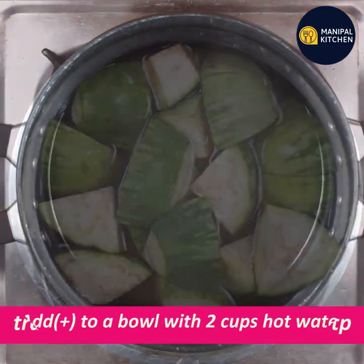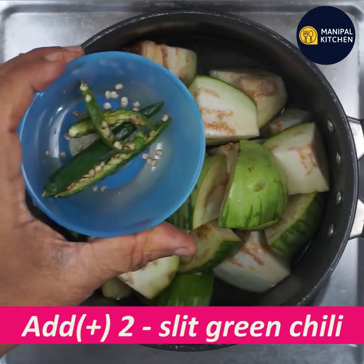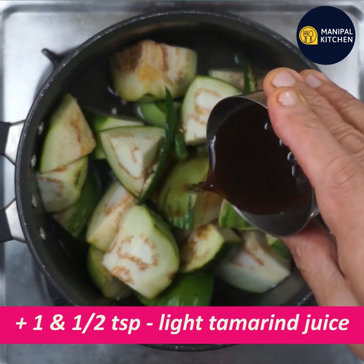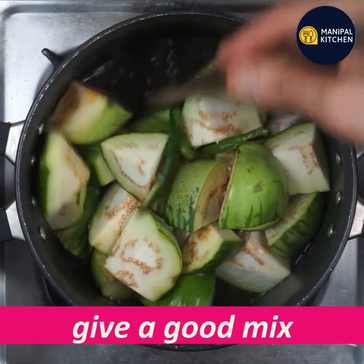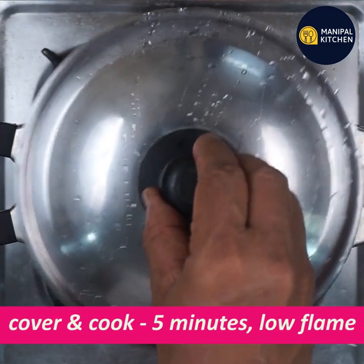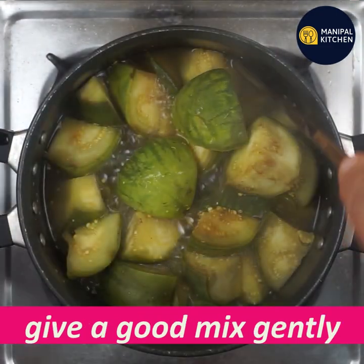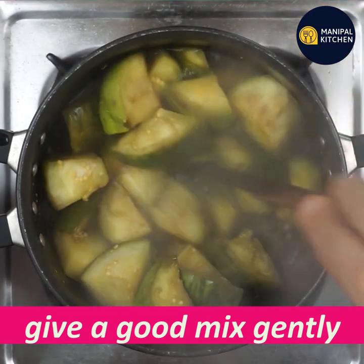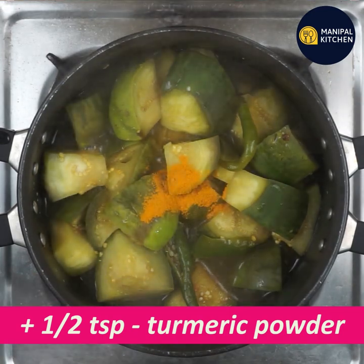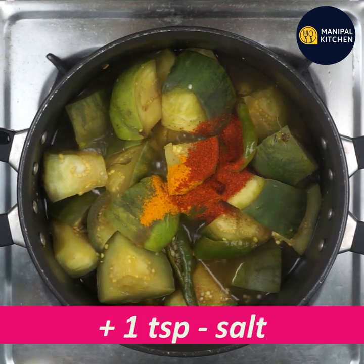Add salt in a bowl and mix it. Cook it for 5 minutes on low flame at 50% heat. Mix it very well. Add 1 teaspoon of arishn, 1 teaspoon of bagumens, and 1 teaspoon of salt.